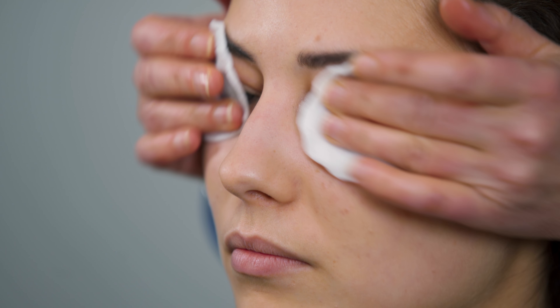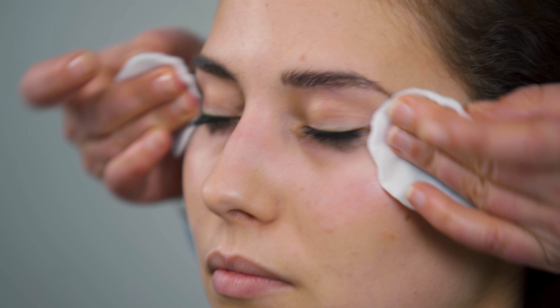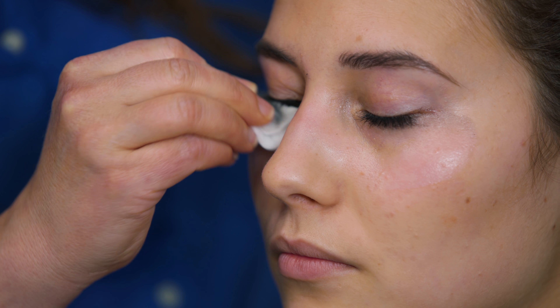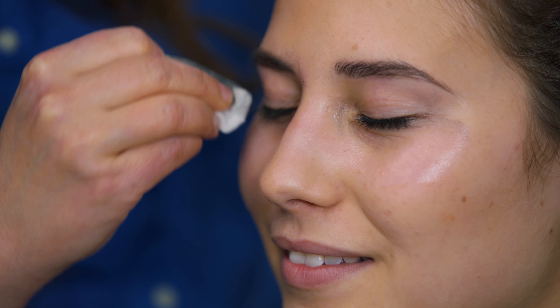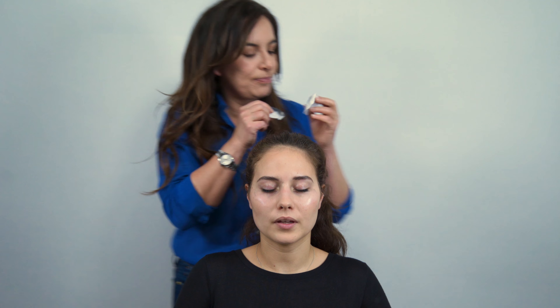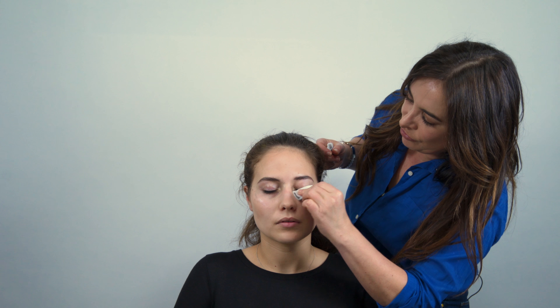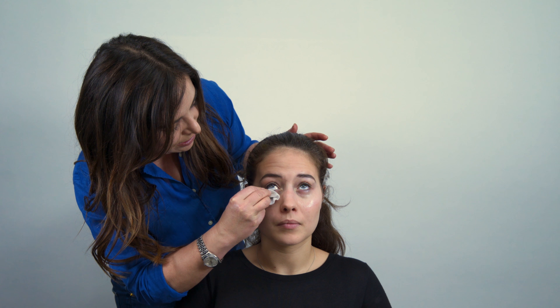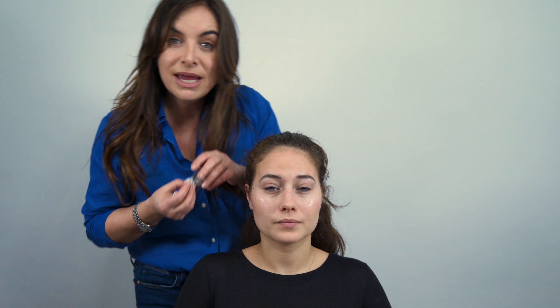I'm going to be a bit vigorous here because you don't want to spend ages doing this. I probably wouldn't be this rough on a celebrity, but when you're doing it yourself, you just want to get it off. You probably do this to yourself every night, right Fatima? I can't go to sleep if I wear make-up. This is the person that you want to listen to — she's got great skin anyway, because she takes her make-up off.